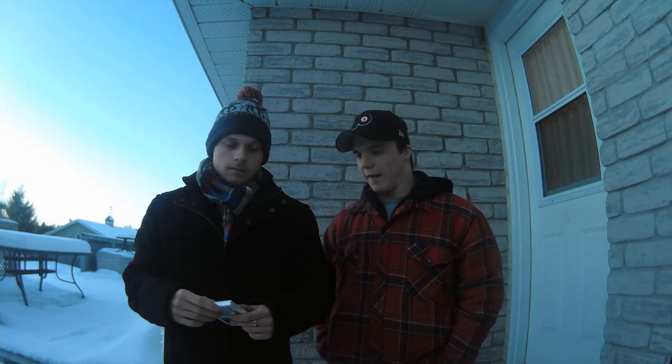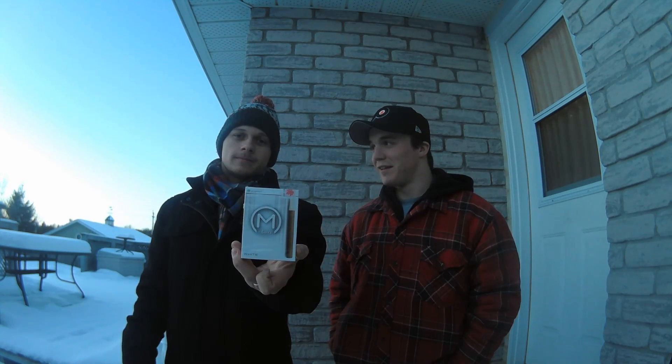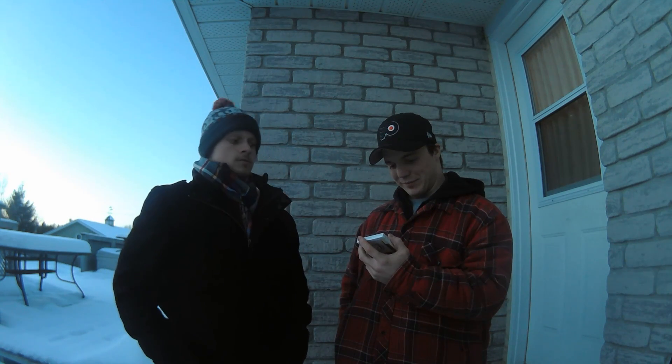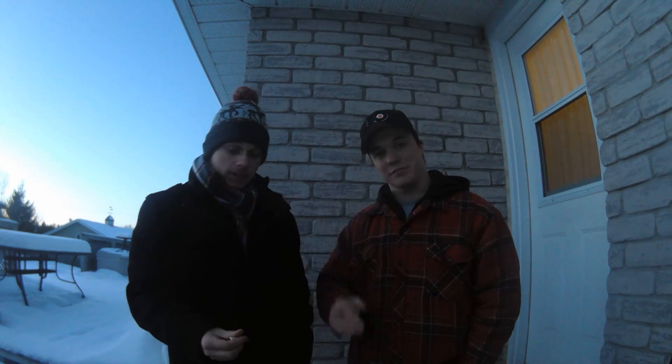Hey everyone, it's Jake and Devin from JD Cigars. Today we're doing another tipped cigar review. This is the M Collection by Colts — it's a white kind. We'll smoke them. Yeah, we're pretty much done, so we'll close it off there. Thanks for watching, guys.